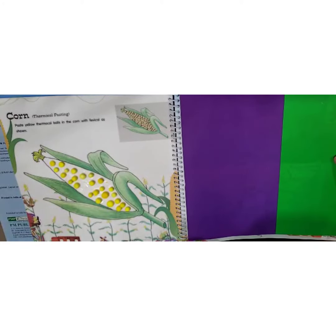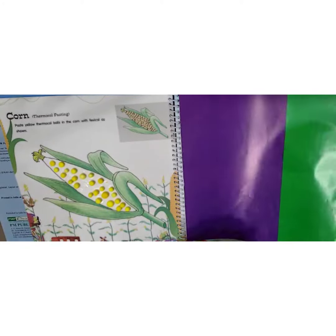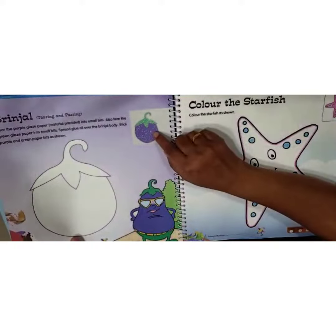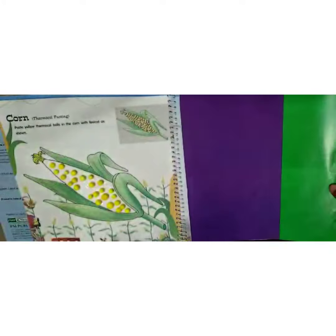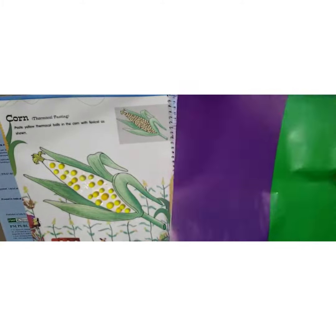Hey kids, I am back with another activity. Today we are going to see a brinjal tearing and pasting activity. For this, the material is provided near page number 10, so you have to take the paper.